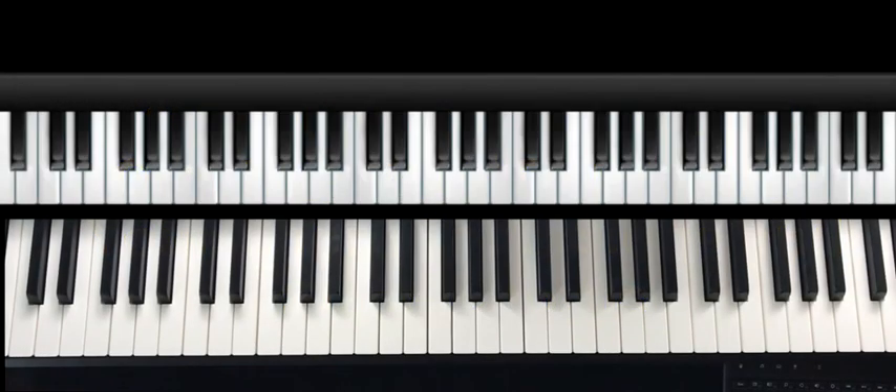Hey everybody, Charlie Weiser from EZPiano.com. I got a really cool progression for you and a really cool, creative way to practice your inversions and slash chords.